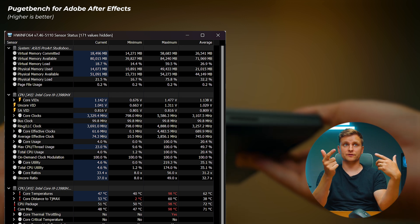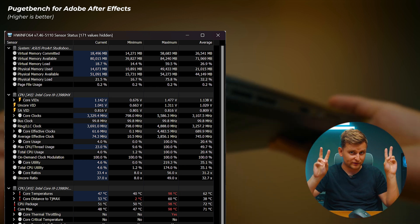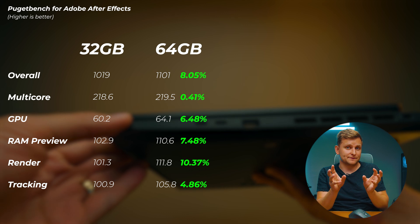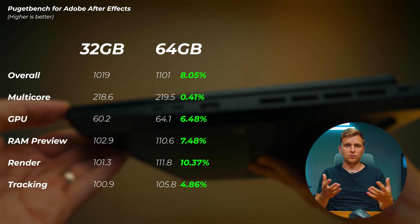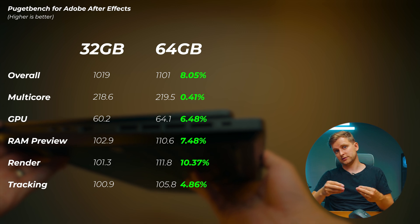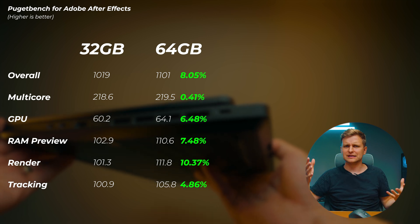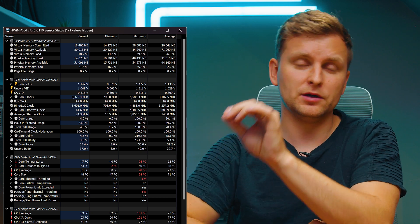After Effects loves to use a lot of RAM for preview — ram preview stores rendered frames in RAM. So the more you have the better. Even though this benchmark doesn't show a massive performance gain, having 64 gigabytes and dual channel will be better in real workflows. Adobe actually reserves a few gigabytes for other applications, so with 32GB you're working with about 29GB available, whereas 64GB gives you over 60GB — much more headroom.